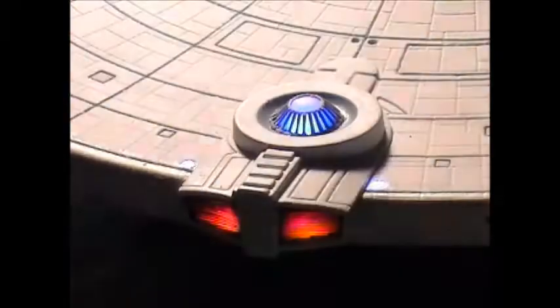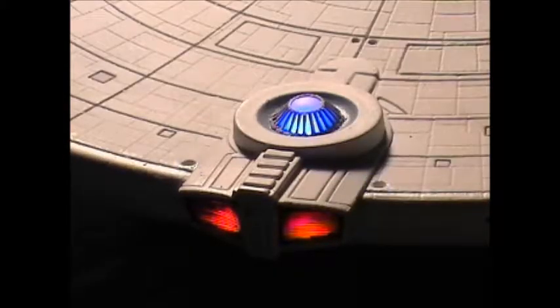Thought I'd get a shot of the crystal and the impulse engines with the photo etch installed. Unfortunately the lights are really blowing that out — it's not that intense in person, but it looks really cool. A little ambient light helps give a more realistic look. I really like how the crystal turns out — it actually looks really cool on camera too. Done with that, moving on to the decals.